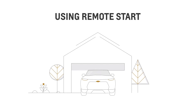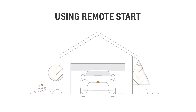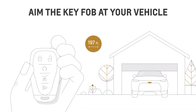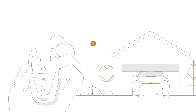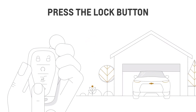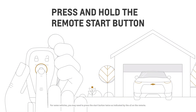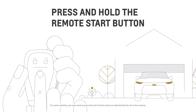Remote start is a great help if you want to warm up your engine without going outside on a cold day. Here's how it works. If you're within 197 feet, aim your key fob at the vehicle. Depending on your vehicle, you may or may not need to press the lock button. Then immediately press and hold the remote start button for about four seconds until the engine starts.